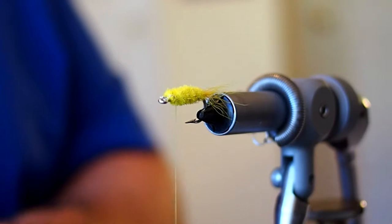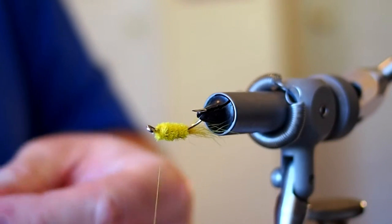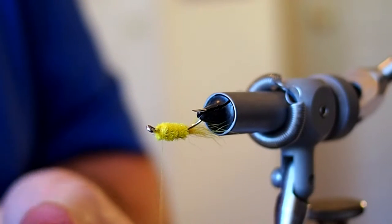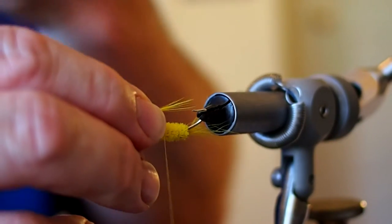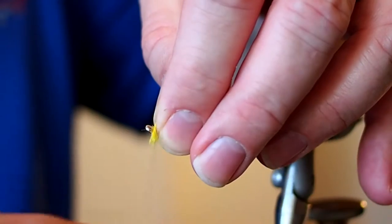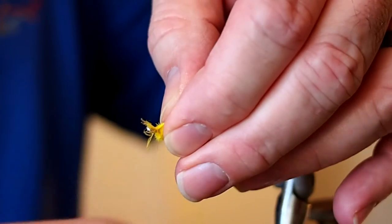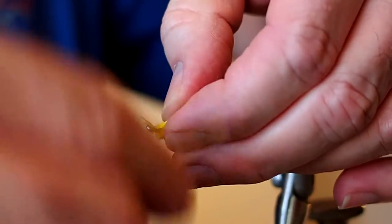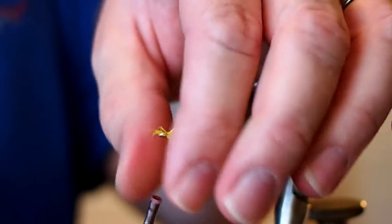For the throat I'm going to be using some yellow hackle fibers. I like the throat to be long enough to just about touch the tip of the hook. I'll make a wrap or two behind the hackle just to help it stand, and then snip away the excess.